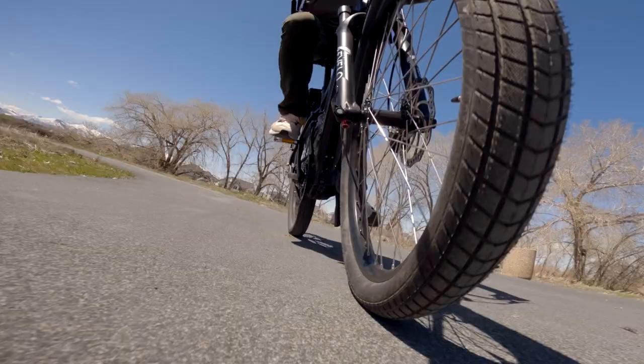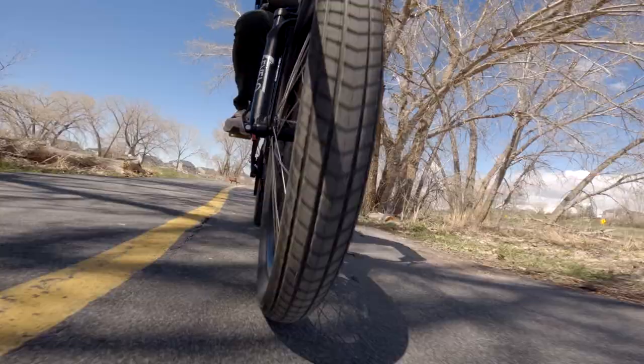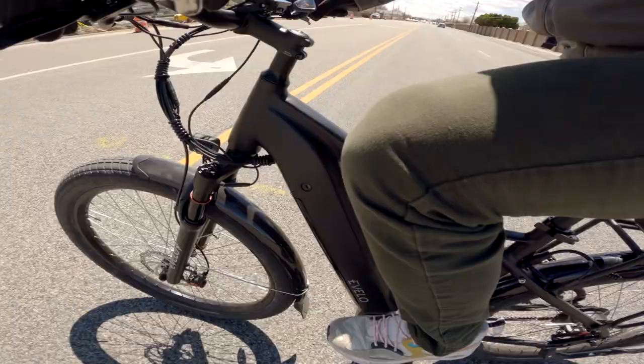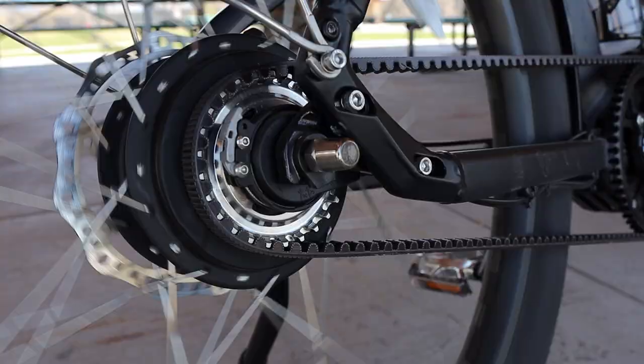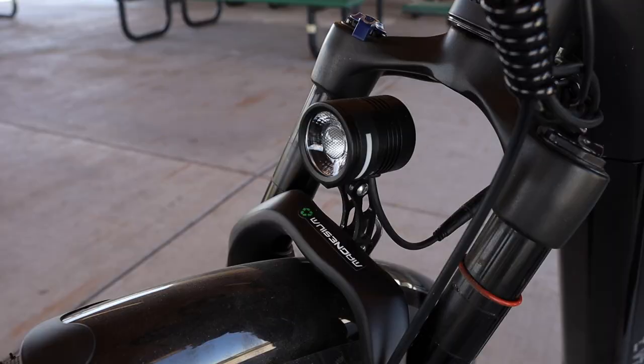There really is nothing missing on this adventure urban commuter. Check out these tires — Schwalbe Supermoto X — with amazing puncture resistance, durable tread, and comfortable air volume. With the ride on these custom wheels from E-Velo, adding stability and efficiency, it's impressive even in the smallest of places. The brakes are awesome too: dual piston hydraulic discs with 180 millimeters of space. Simply perfect. And there's a front fork with 100 millimeters of travel.